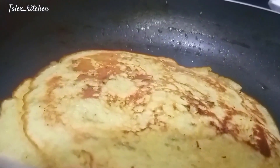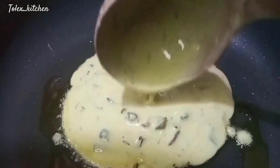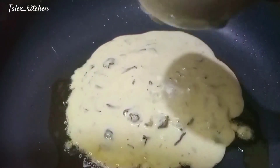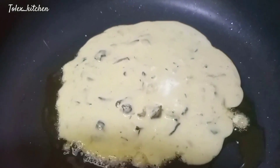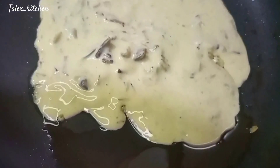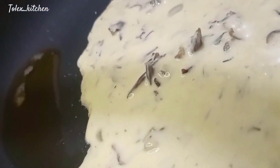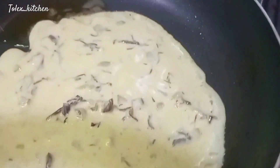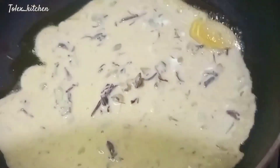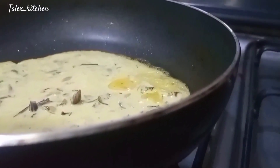Repeat the same process — grease your pan with a little oil, scoop your pancake batter, and make sure it is well cooked. Immediately when you see it start to pop up, that is the right time to flip it over to avoid burning. Repeat the process until your batter is exhausted.